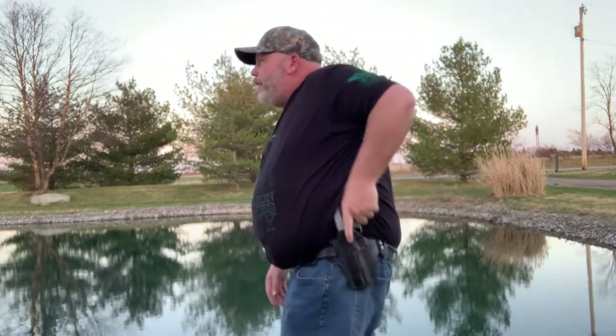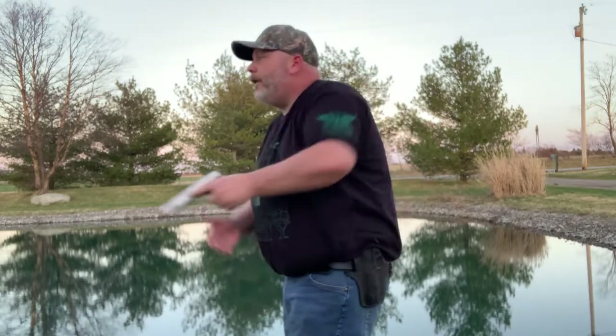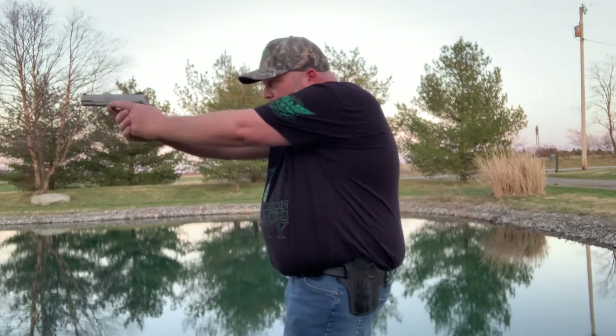It seems to draw just fine. Put it back in the holster, draw it again — this thing seems great. Being a leather holster and brand new, it is a little tight and it will loosen up with time, just like all other holsters. But this is awesome. I think I'm really going to enjoy this for my 1911.